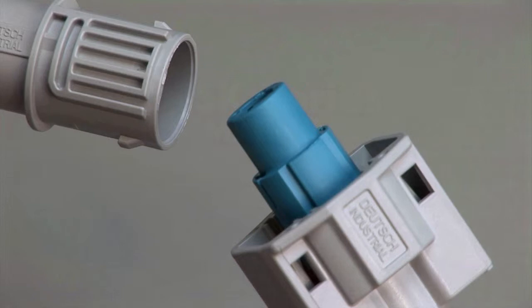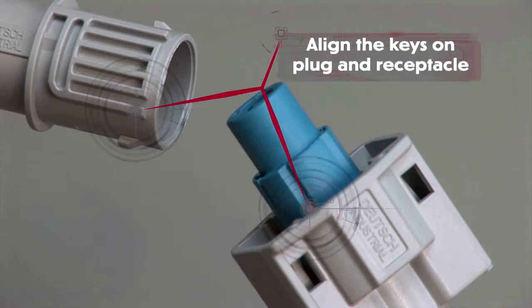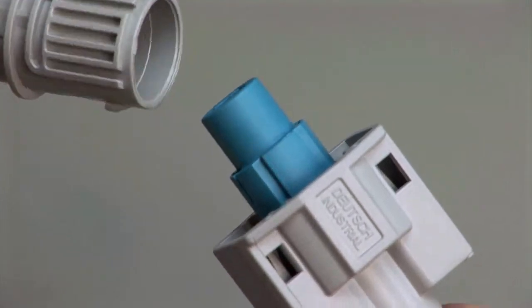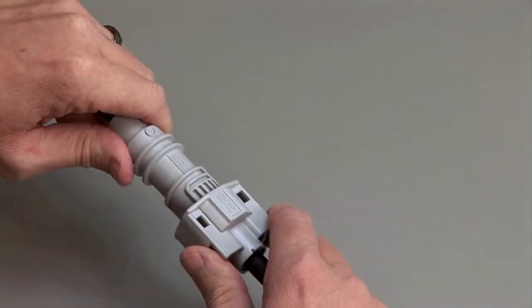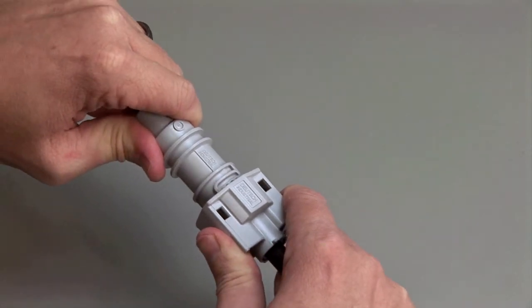DTSK connectors are designed to be mated and unmated by hand. When mating the DTSK series, grasp the connector by the body and align the keys on the plug and the receptacle. Push the plug and receptacle together until you hear a click and the exterior locking latches are seated in place.